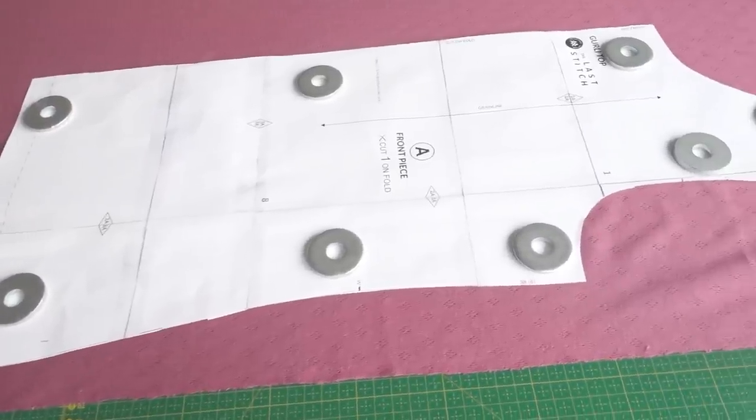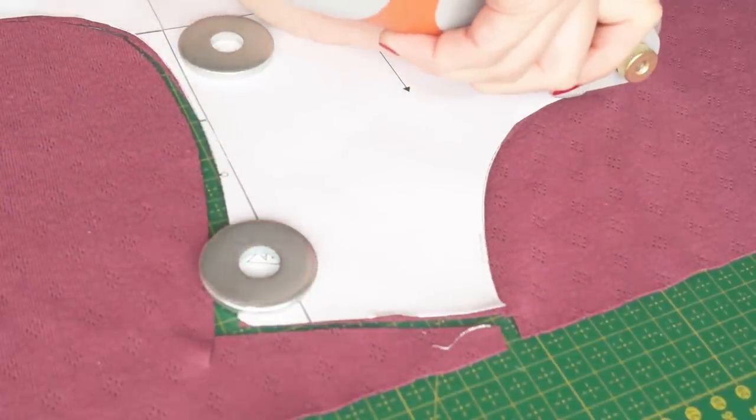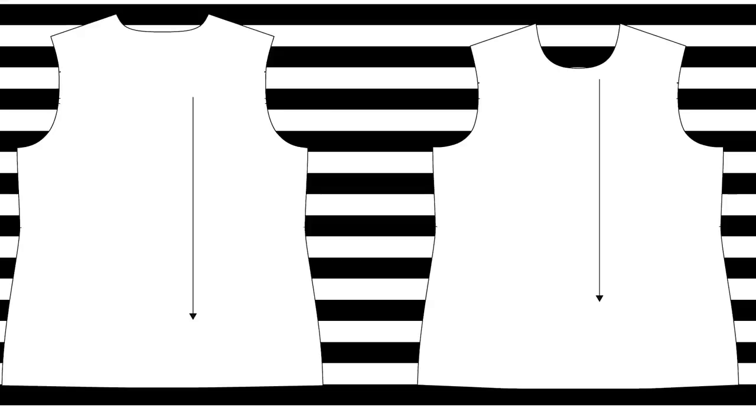My first tip is that I usually cut knit fabrics as a single layer. The reason for that is because knits are quite soft and supple, and also there are usually some type of patterns or stripes that you want to account for. There are basically two ways you can approach this: either you can do like I'm doing here — cut the first half of the pattern, and then when I reach the midpoint, which I've marked with pins, I just flip the pattern over and cut the second half. Another option is that you could just trace out the second half of the pattern as well, so you have a full pattern piece.